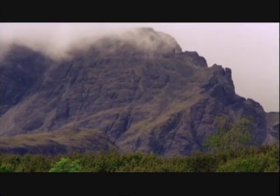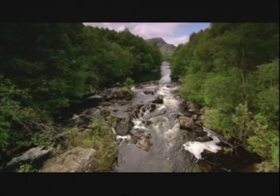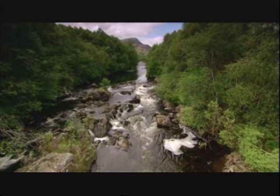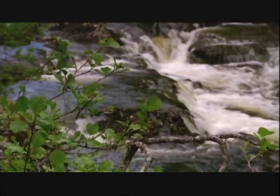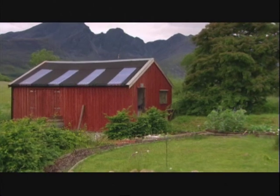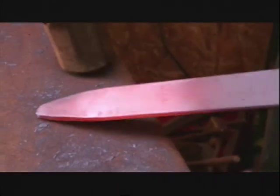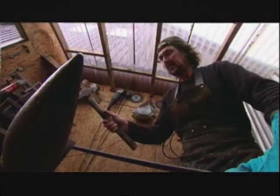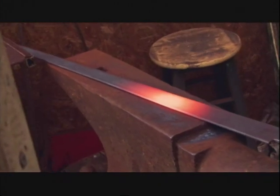The Scottish Highlands. They once echoed with battle cries and the clang of clashing swords. Today, it's a much more peaceful place. But if you listen closely, the sounds of centuries past can still be heard. Rob Miller is one of a dying breed — a swordsmith, still crafting blades using an ancient technique.